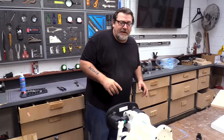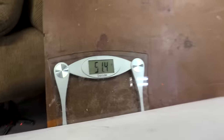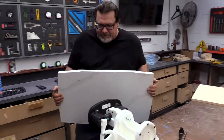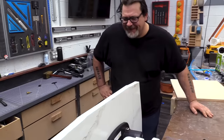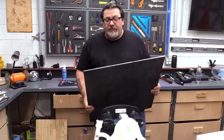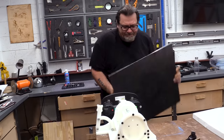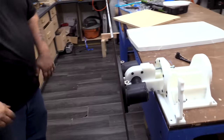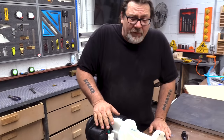I thought it might be fun to try some different materials — we're going to try some steel and some stone in this position as well. This is a quarter-inch by two-foot by two-foot steel plate that weighs about 40 pounds. Look, mom — no hands!